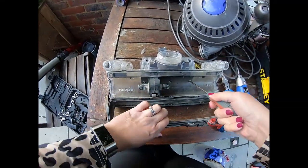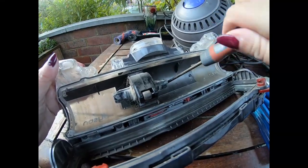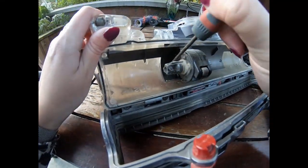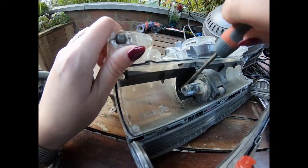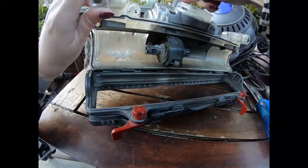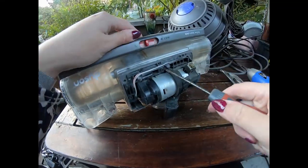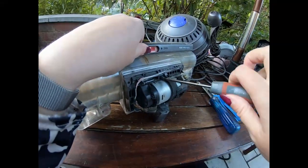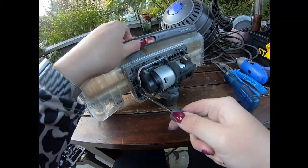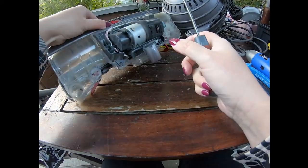Okay, now we're getting somewhere. Unscrew these ones - I can just about get to that one. The rain clouds are coming, I'm thinking - can I get this done before the rain? Here we go, finally! So this is one little motor. There had to be a motor in there because something's got to drive that brush round. You don't stand a chance getting into a Dyson without this star tool - it is essential.